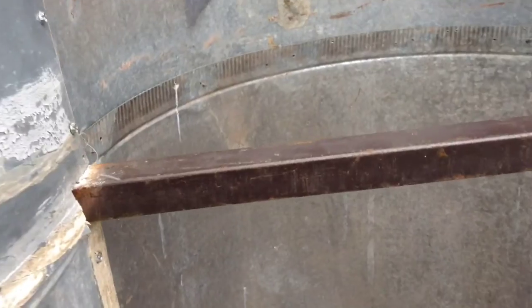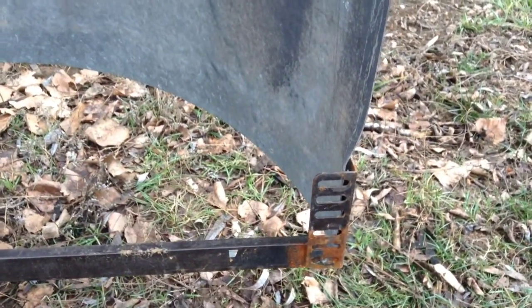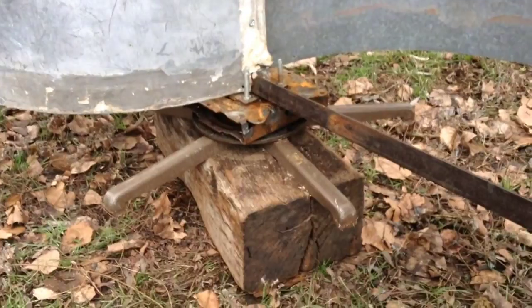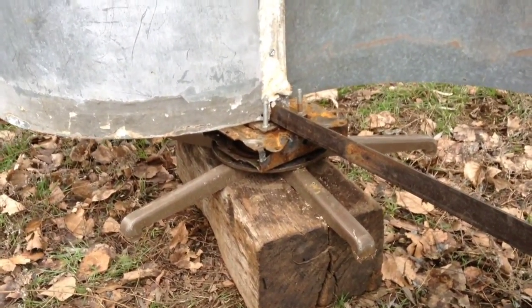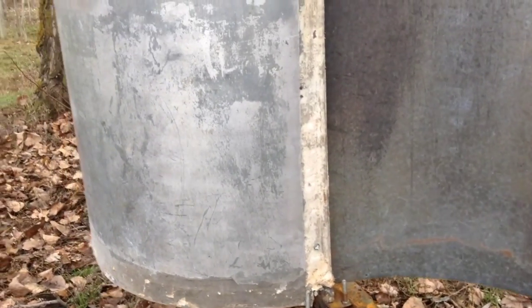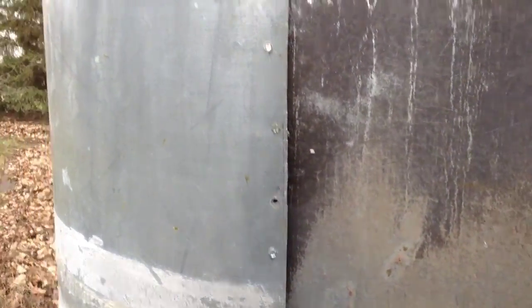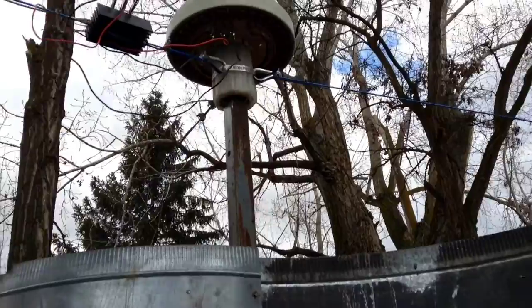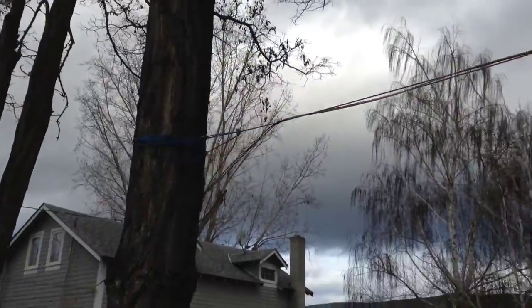I took some bed frames and used those in here for the supports — welded them together. You can see the end of the bed frame right in here. Then I took an old rocking chair that has a swivel base, mounted everything to that, and used the same square tubing that I had the Dana Sphere mounted on, running it all the way up to the top. Then I got three cables and tied those each off to a tree to support the top.